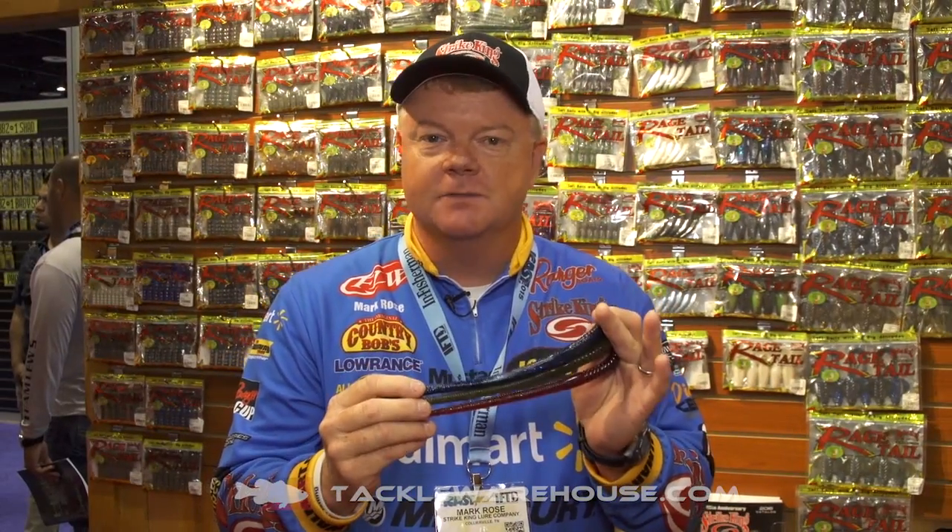Again, big fish presentation — this is no finesse worm. This is going to be for big fish; it's a big bulky bait, but yet this thing is really subtle. A lot of times you don't want a lot of action, you just want something real subtle. It's going to be good on our swinging tungsten head where you can put a big hook on the back of it.